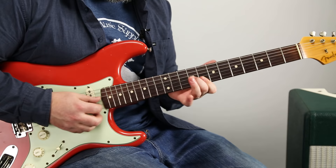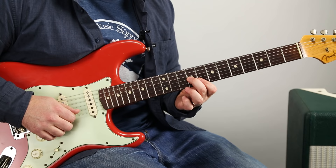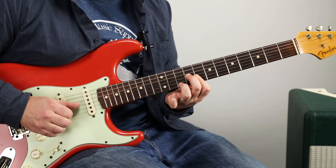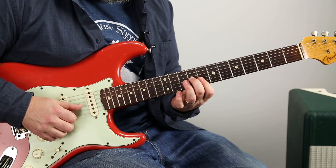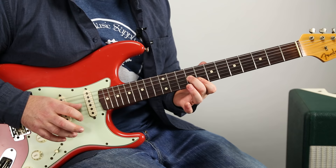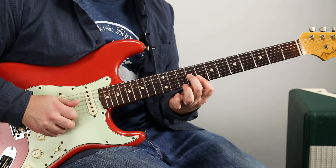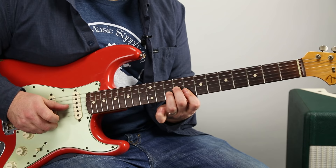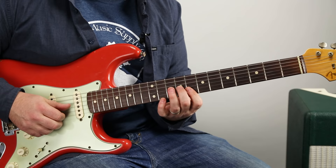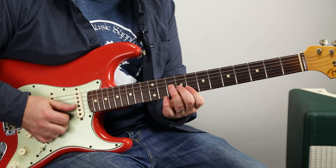Now we're going to get into this little C triad shape, which is 9 on the G with the middle finger, then 8 on the B and high E. We start with that G note — it's kind of a country thing. It slides to that 9 on the G, and then you're going to hit that A to the B, and it's going to hammer-on pull-off on the 10 of the B, and then back to the G. After the first one, it doubles up on the high E on the 8th fret.